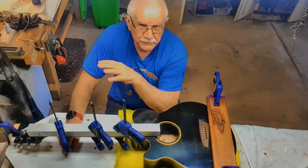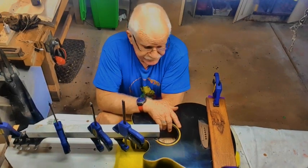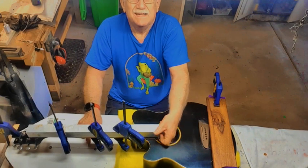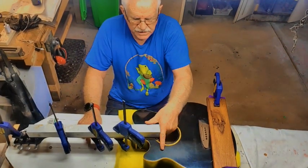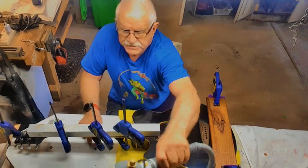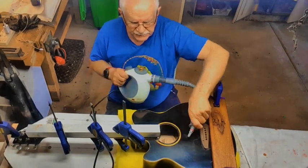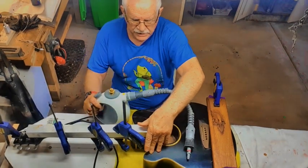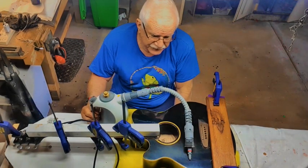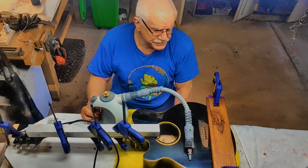I'm not actually going to steam this guitar because it's only a demonstration. But I fill it full of old t-shirts — pack it really tight — even down the sides, just leaving enough room beside the fingerboard extension for the steam to get in. And then I steam it. I steam it until the top is warm. I steam it once, then leave it for a couple of days, steam it again, check it, and sometimes into a third steam. But it just depends on how it's going.